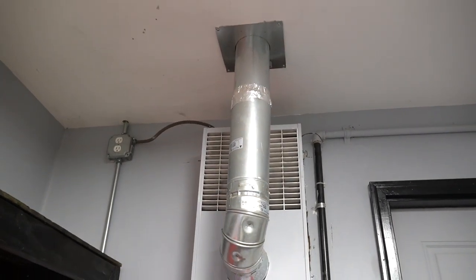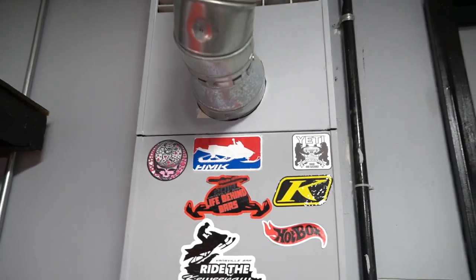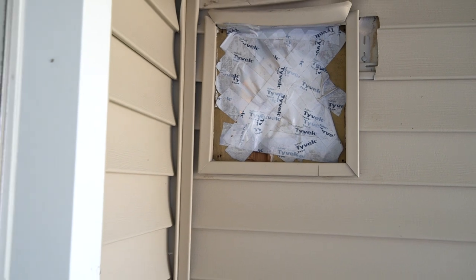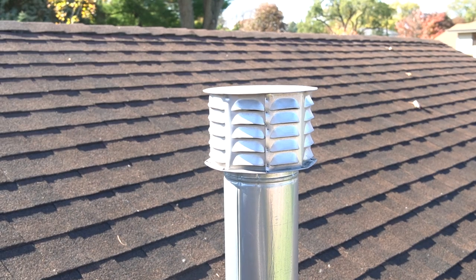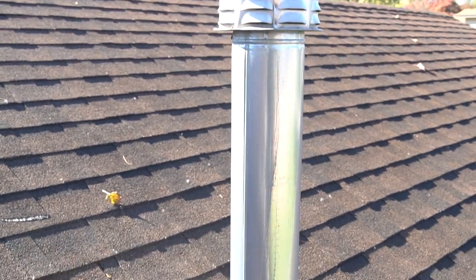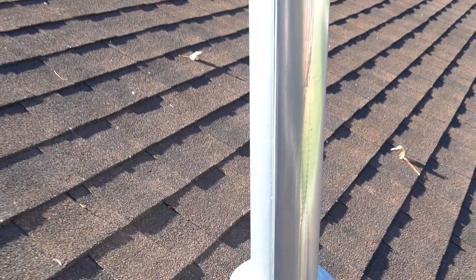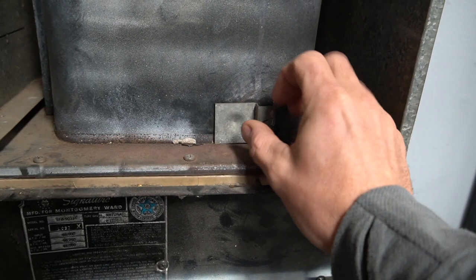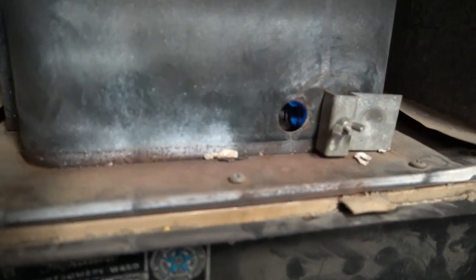Nonetheless, you can see the vent stack — the triple-wall vent going up through the roof. Originally this vent stack used to vent going out behind the house, and when we brought the vent stack up it really changed the updraft. Down here you'll see this is a little spot for the pilot light — let's see if it's going to loosen up. You can actually see the pilot light in there.